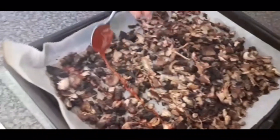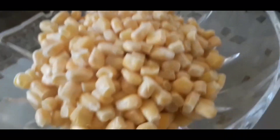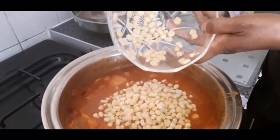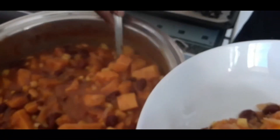Once the mushrooms are out of the oven, we're going to cover them with the marinade and put them back in the oven for a further 15 minutes. Finally, we're going to add our sweetcorn into the vegan chili and leave it for a further 10 minutes.